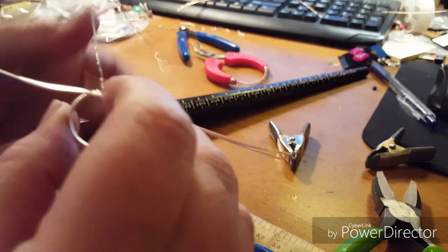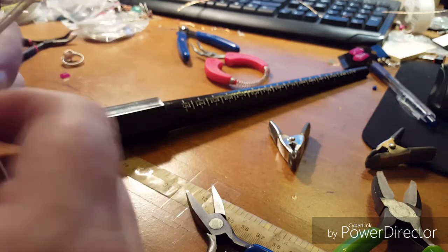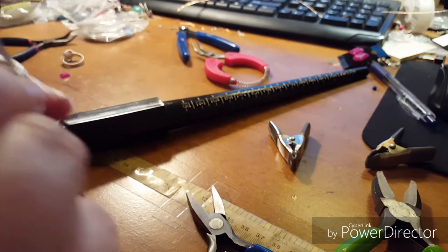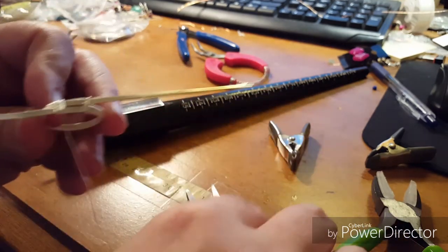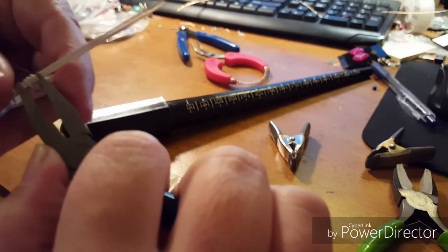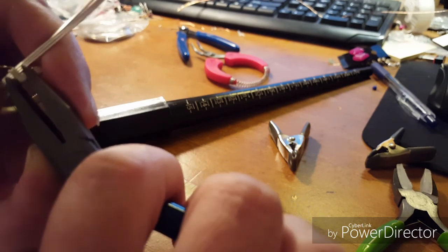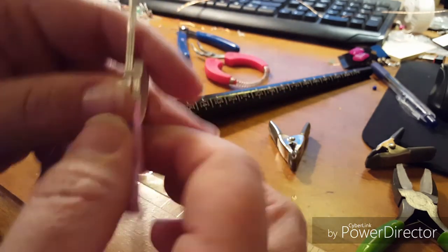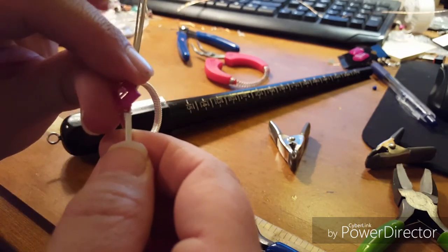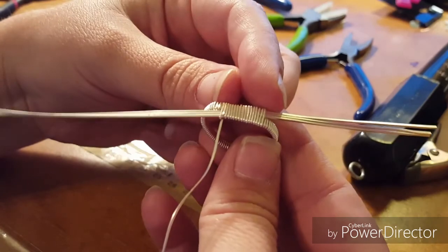Now you're going to take your wire and feed it through the ring band, trying to keep the flat part of the wire down. Bring it up and keep it nice and flat and even. I'm going to straighten the half round wire back again where I had the clamp so it looks a bit better, keeping it flat as I push it through.